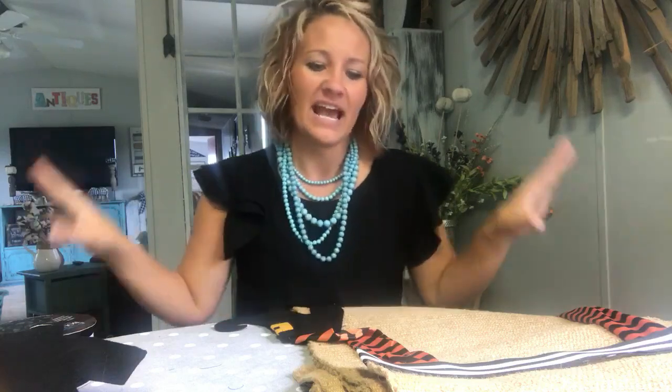I was googling around the other day and Pier 1 popped up on my ads — it was this witch's leg table runner. I'm like, that is so cute. I don't remember how much it was, but it was way more than my budget, and I'm like, I could totally make that, so I decided I was going to.